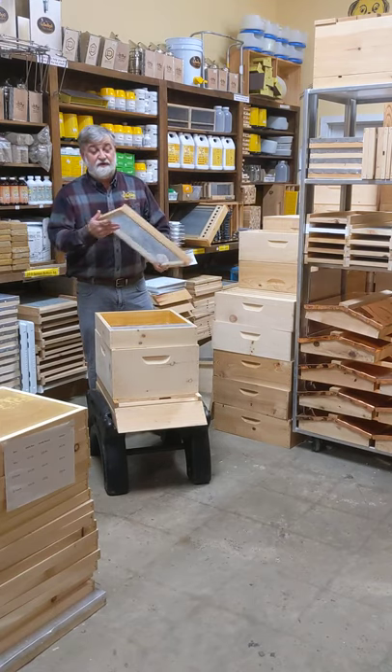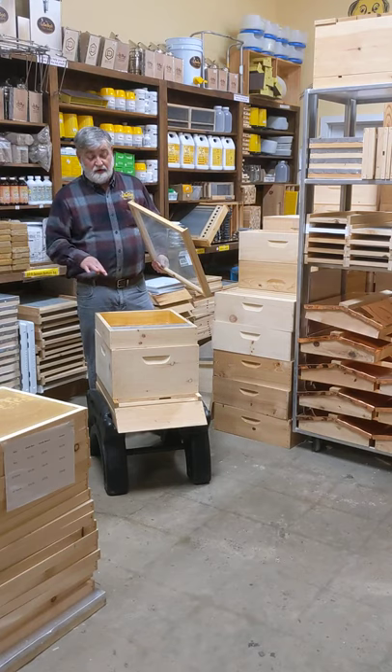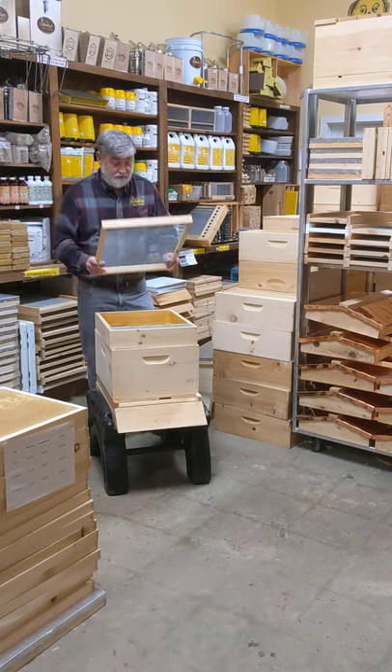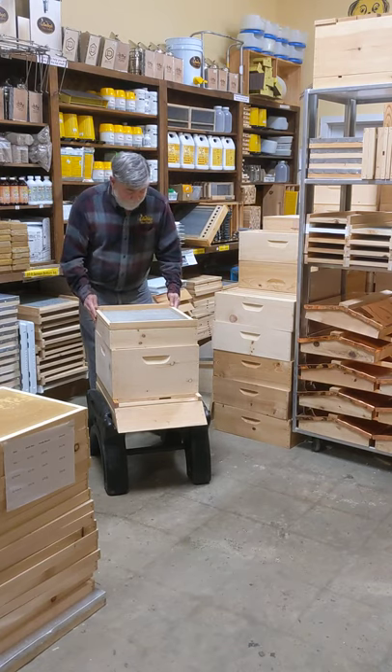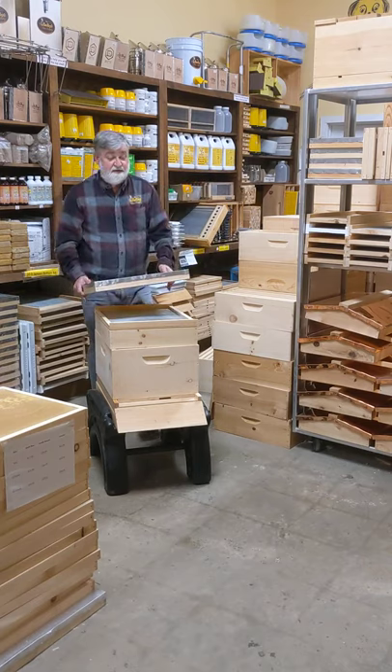We recommend a ventilated inner cover on top of that to keep bees from drowning and to prevent robbing of your hive. So that goes on top there — this is how you start your hive.